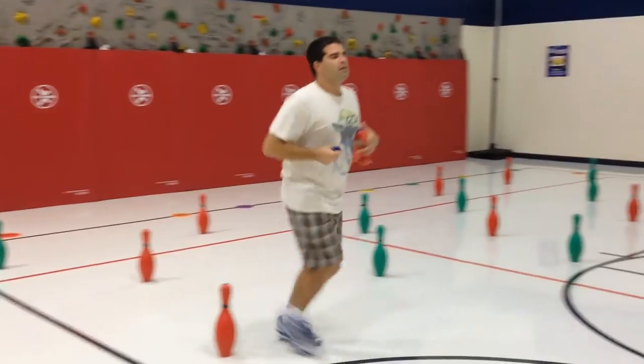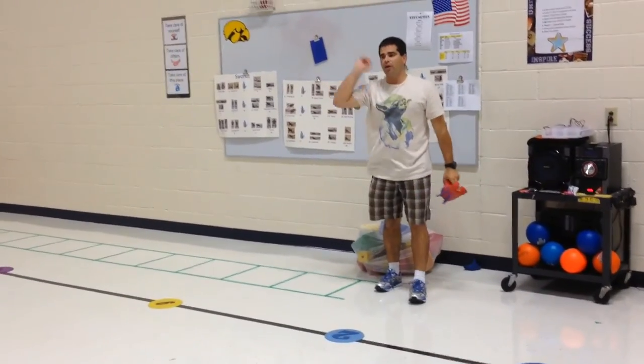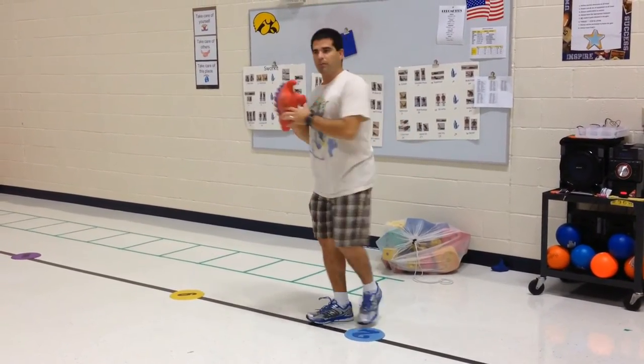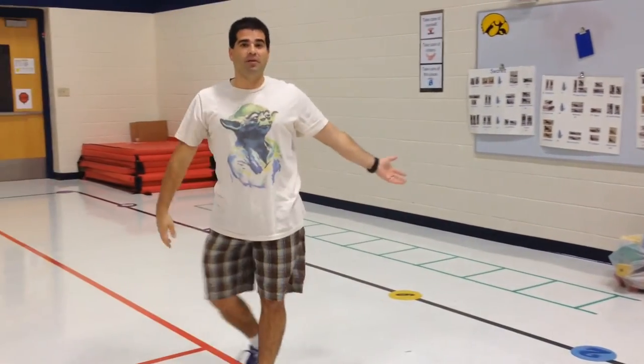I get my bean bag and run back. If I have a partner, I'm going to give the critter to my partner, place a bean bag on the ground, and now my partner can throw. If I do not have a partner, I place my bean bag and come back and throw again. When I miss, I simply go get my critter and bring it back and throw again.